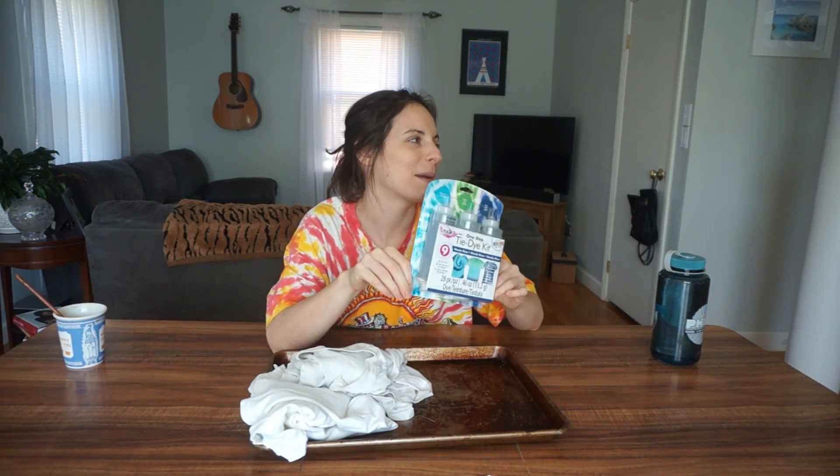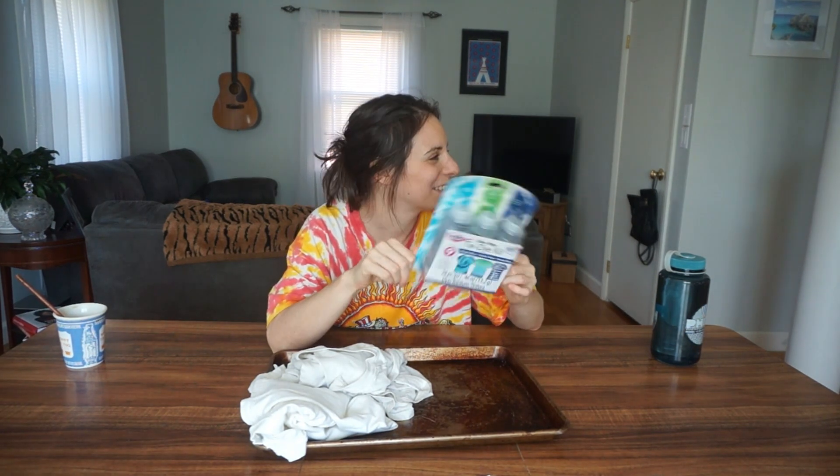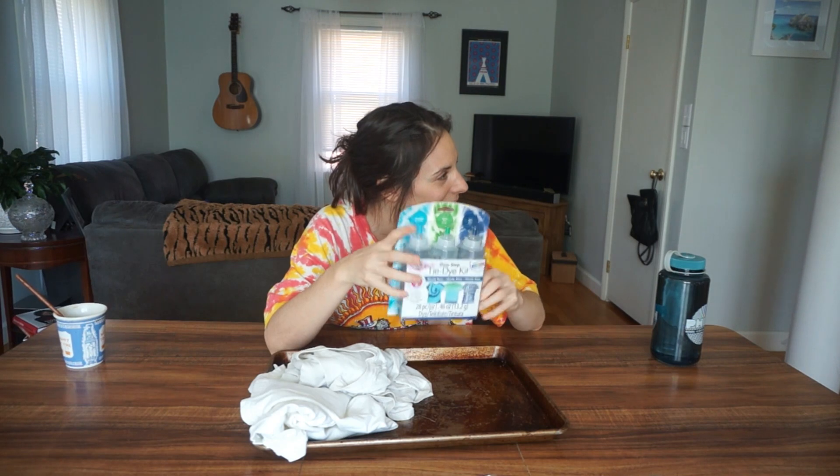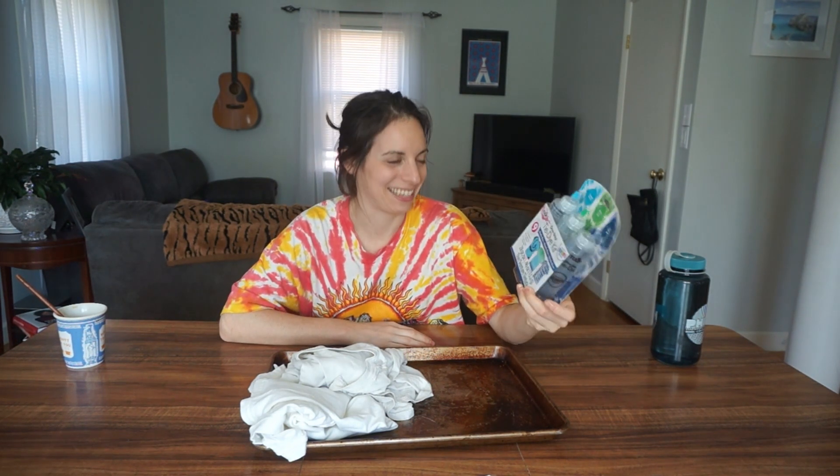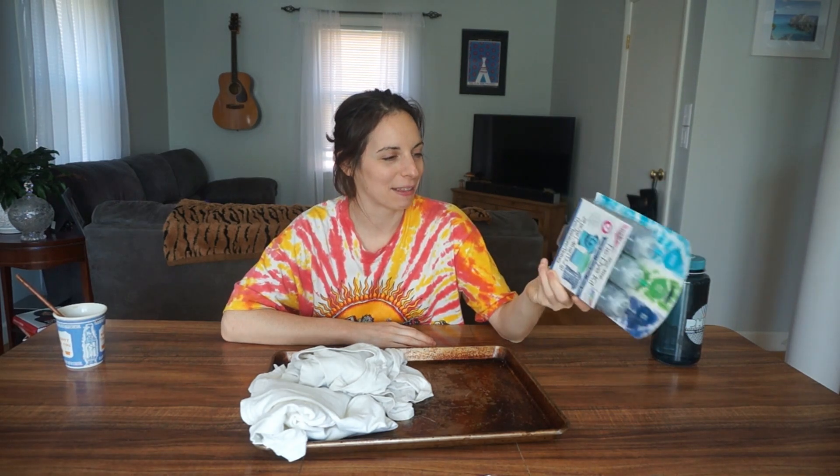My dear mother-in-law — even though Dan and I aren't married, but, you know, essentially — bought this for me for Christmas. I mean, Jim probably bought it, it was probably his money, to be fair. Dan, you're distracting me. So I got this from Dan's parents, as I said, and I haven't done it yet. It's been like two years.